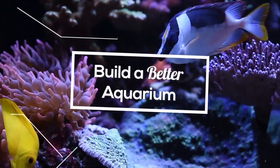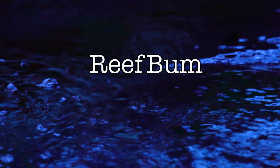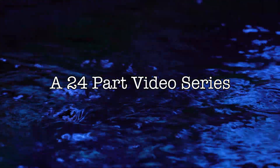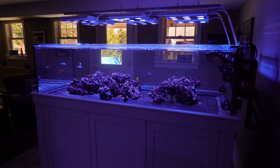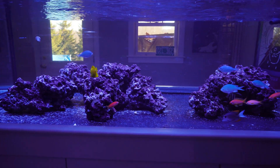I'm going to talk about how I plan to supplement calcium and alkalinity for this tank. Right now I have a young tank that is only two months old, but it is never too early to have a calcium and alkalinity supplementation plan in place.